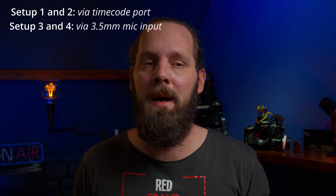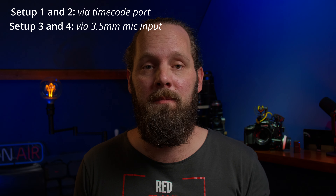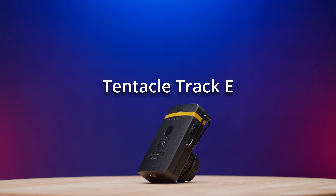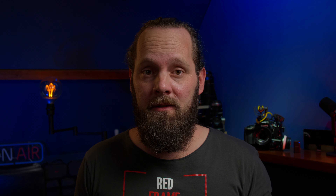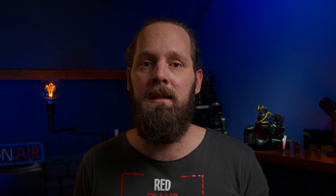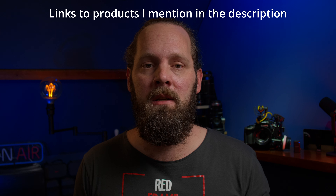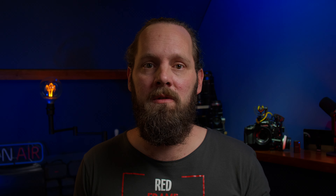I'll talk about four different setups. Two will be for cameras with a dedicated timecode port, like the GH6, and two for basically any camera with a 3.5mm mic input. And you don't necessarily have to have a Tentacle Track E, as the thumbnail suggests, though it is the most versatile yet most compact option. I'll talk about an alternative at the end of the video. For the first setup, I'm using the GH6, this SSD bracket and drive that I reviewed a while ago, and the Tentacle Track E, which is the key piece of gear for this setup.